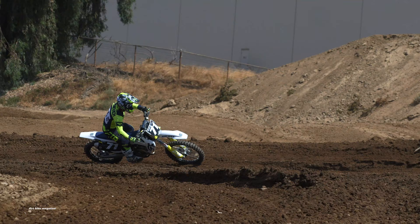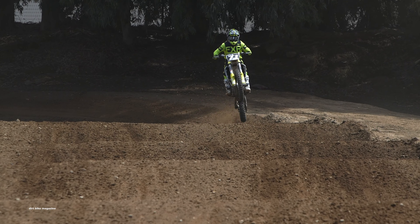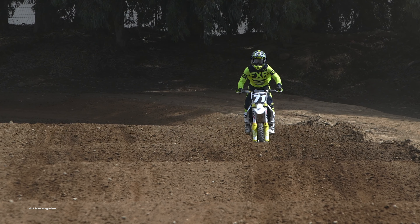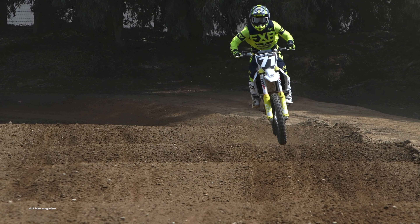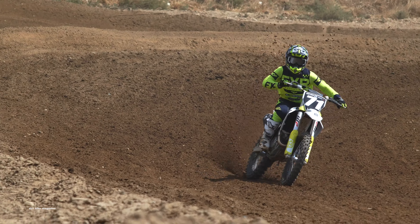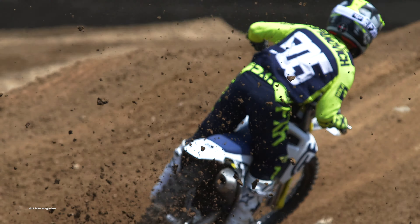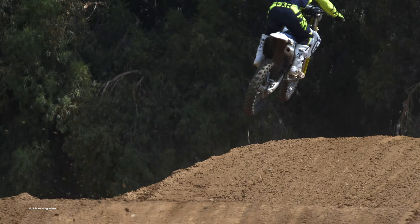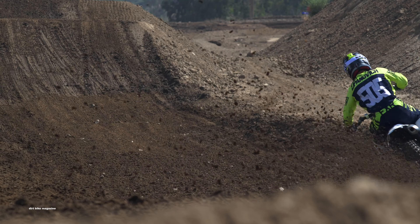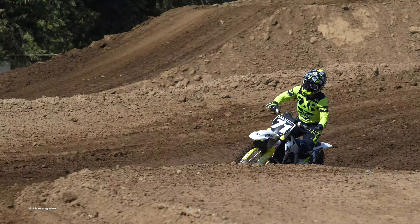Everybody did comment on how much more rider friendly this bike is. Last year we felt some harshness and we're not sure if it was in the fork or the shock, but overall the bike just initially felt a little harsh. This year all that's gone away — the bike seems to be softer overall. Even some of our lighter test riders liked it; for them it stayed up in the stroke a little bit more. For our heavier guys and our faster guys, it went down in the stroke a little bit more, but never having that harsh feeling.